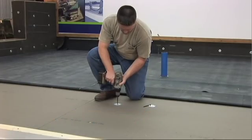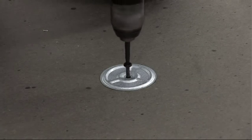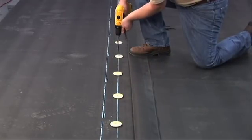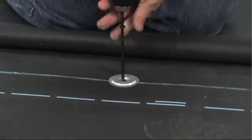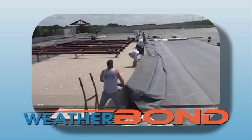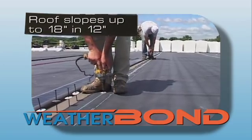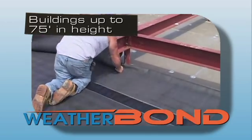In a Mechanically Attached Roofing System, the insulation is mechanically attached to the roof structure with Weather Bond Fastening Plates and appropriate Weather Bond Fasteners. The membrane is also mechanically attached using HPW fasteners and plates, with Weather Bond RBR Reinforced EPDM Membrane. This system accommodates roof slopes up to 18 inches in 12 and can be installed on buildings up to 75 feet in height.